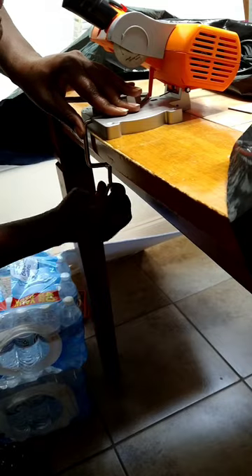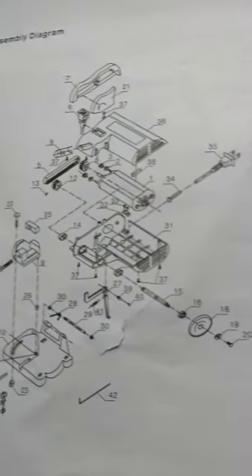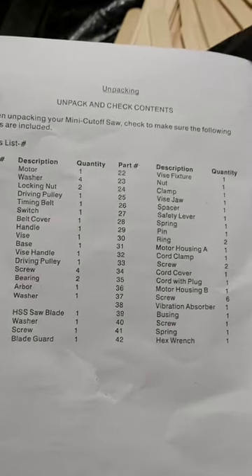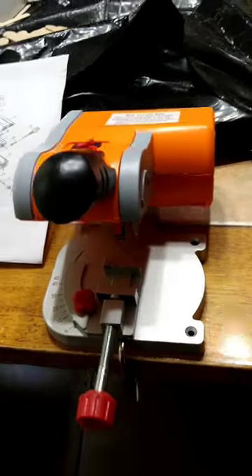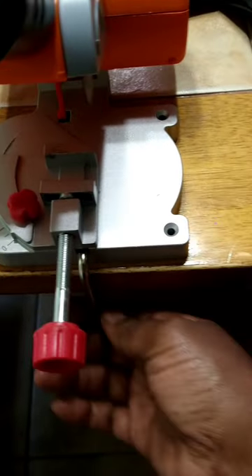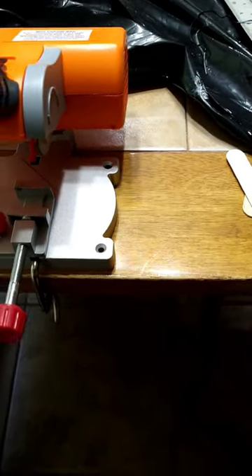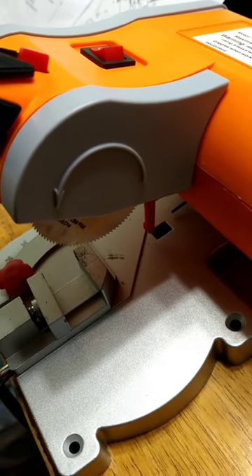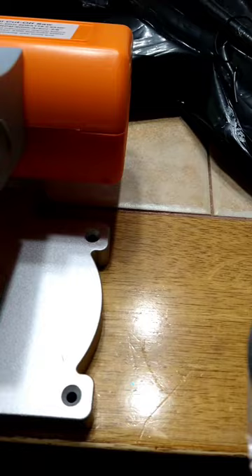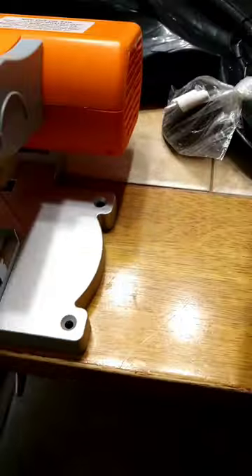Our mini cut-off saw is now fully assembled. There's a diagram and an unpack-and-check-contents list with the name of everything. Once you take it out of the package, you'll notice most of it is already together - the only thing to put on is the clamp and vice jaw to attach it to your surface. The HSS blade is already attached for cutting wood, and then you have six other blades for cutting metal, steel, and stainless steel.